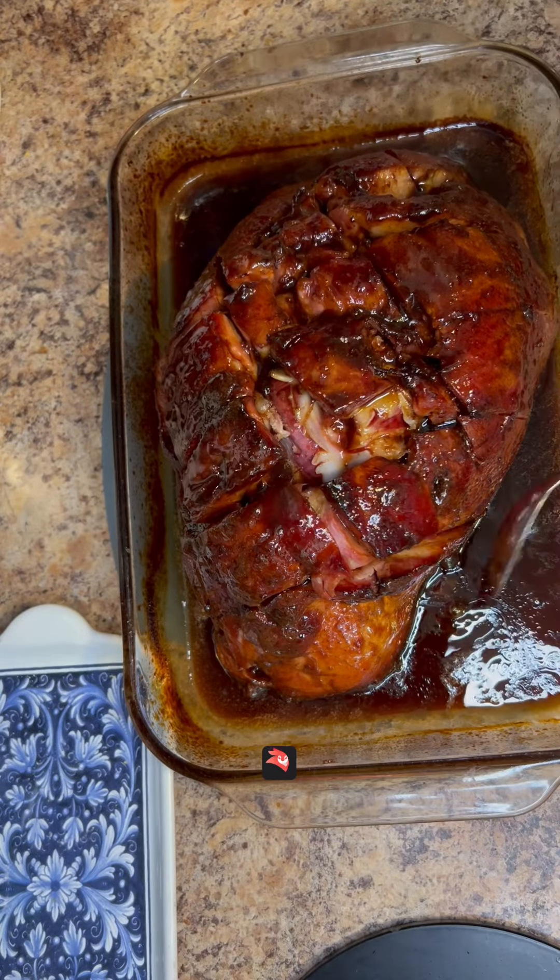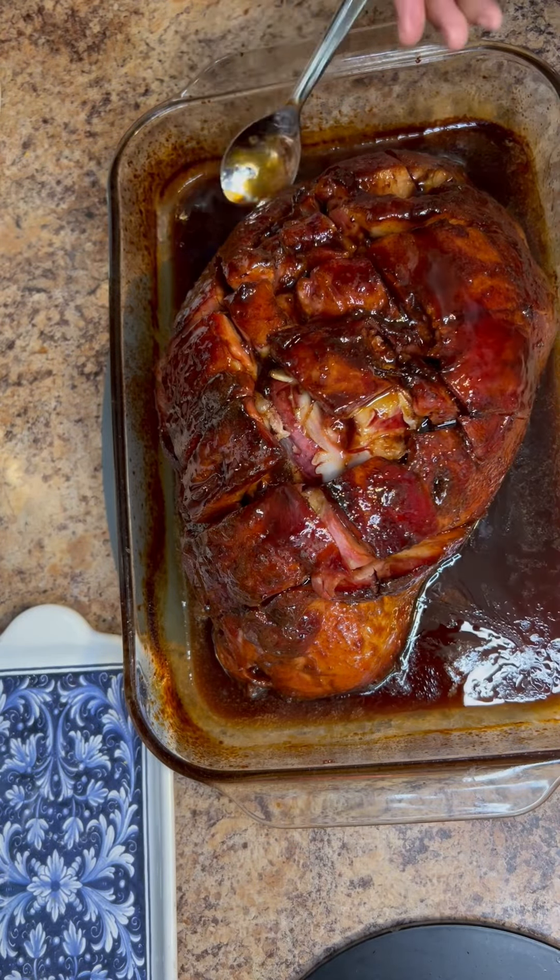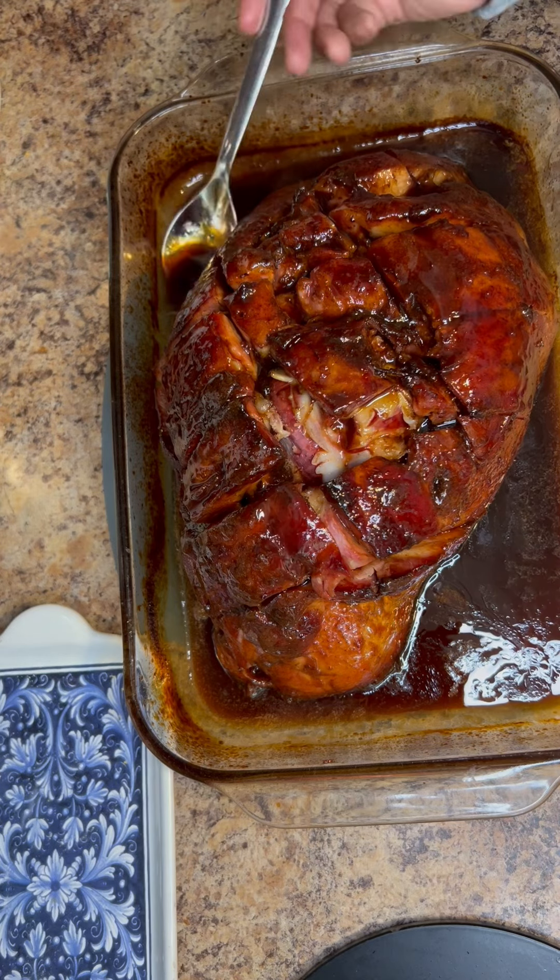Hello! For today's recipe we have a very easy brown sugar glazed ham.